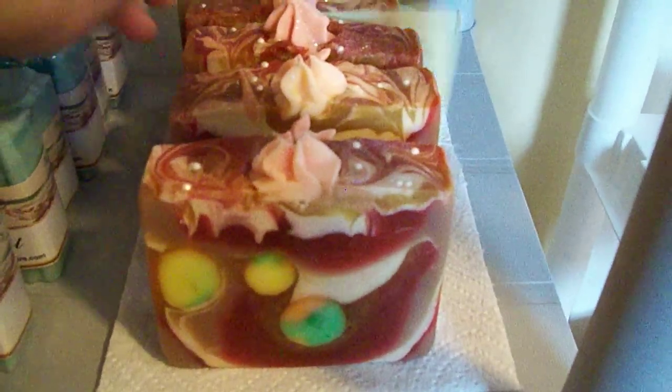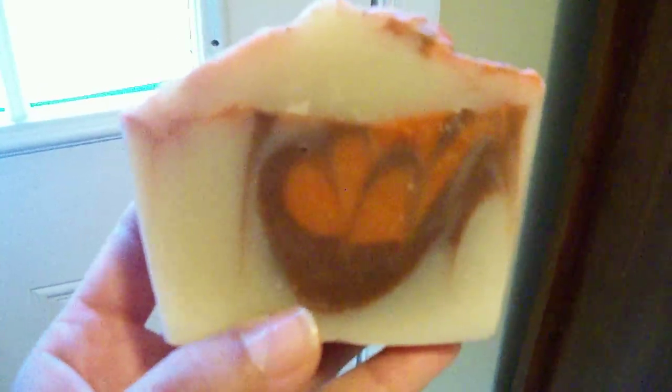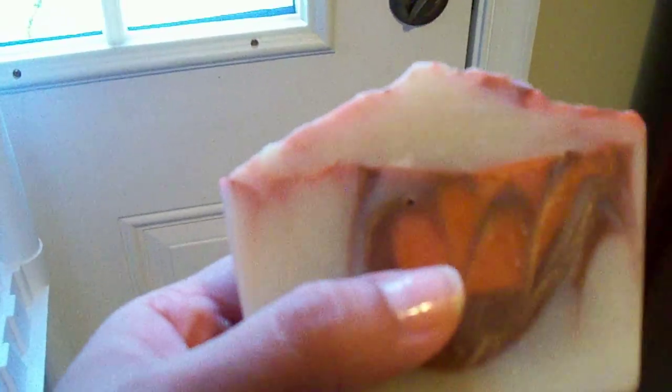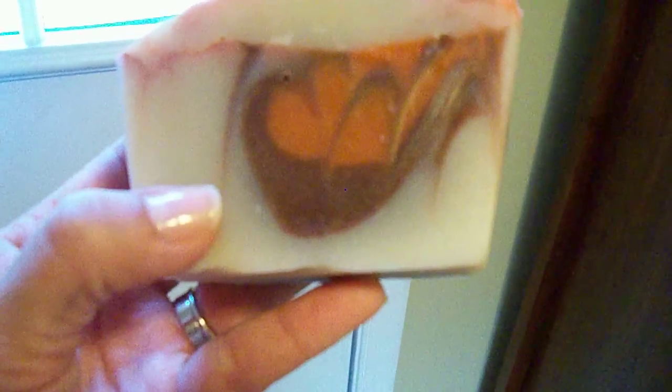Here we have Apple Cinnamon. I used a silicone mold that I have — it gives you a narrower bar, but I cut it chunkier so they're still big bars. I think these are coming in at about six ounces. All I did was give it a natural color with a deeper burgundy and a lighter red, and a swirly top with some iridescent glitter.